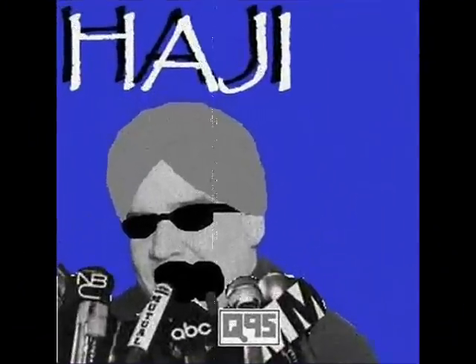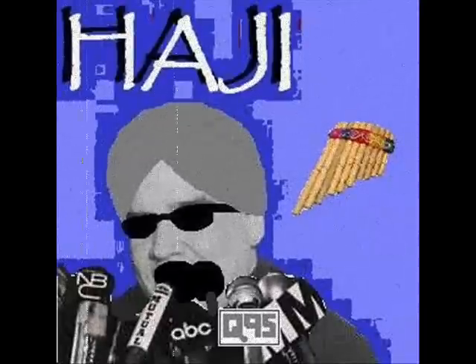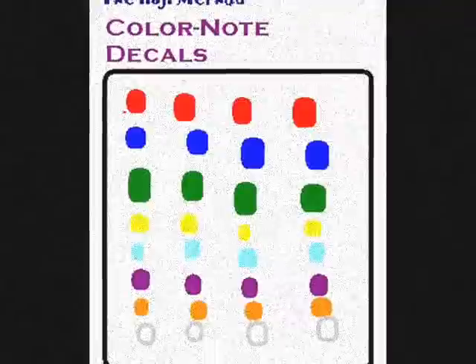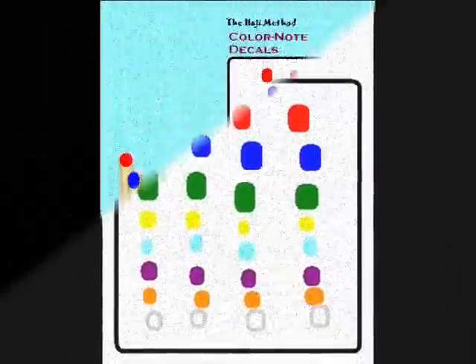Hello, this is Haji. I've had a lot of fun with this old pan flute, and so can you — with your own pan flute, not with mine. All you have to do is send away for the Haji Method of pan flute playing. It's so simple. When you get your kit, it comes with a sheet of little colored dots — you peel them off and place them over the holes of your pan flute.